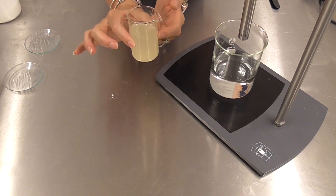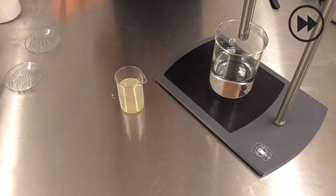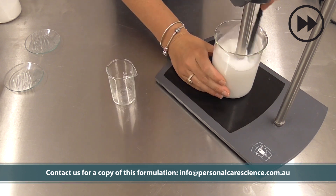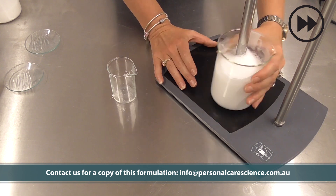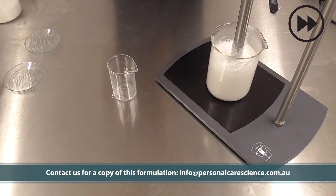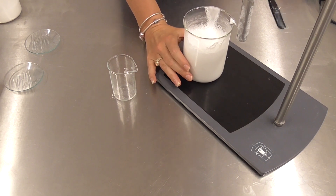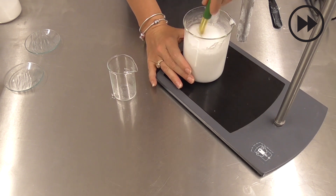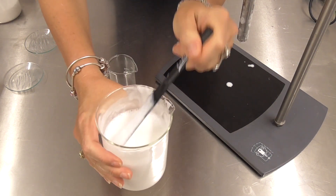I'm simply going to add my oil phase to my water phase and homogenise for a few minutes. Then we just need to check and adjust pH. And there we have our beautiful milk product.